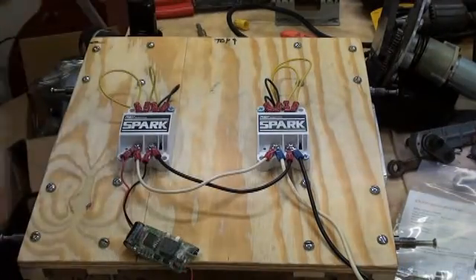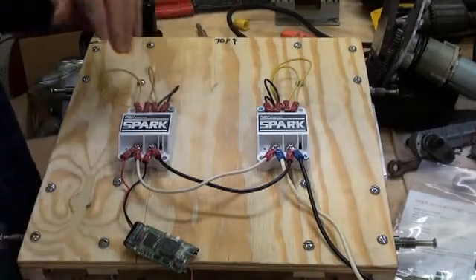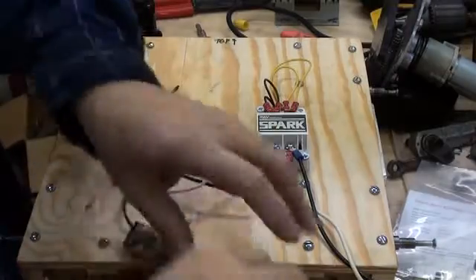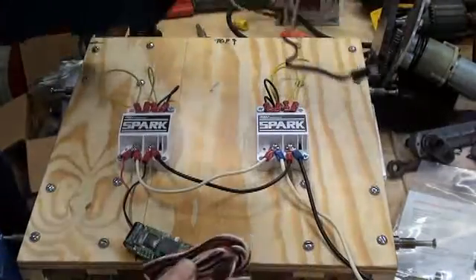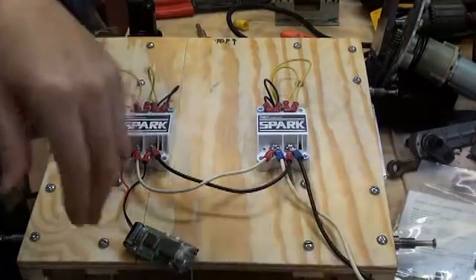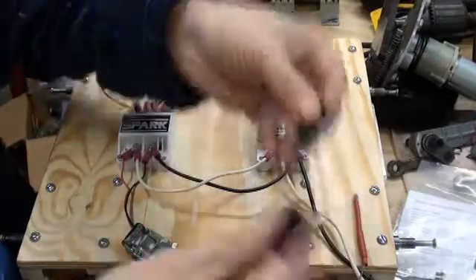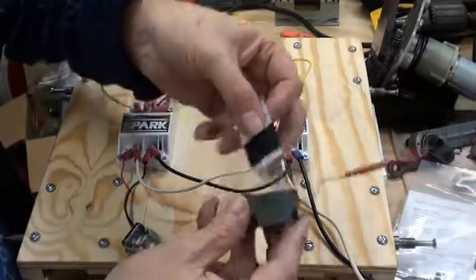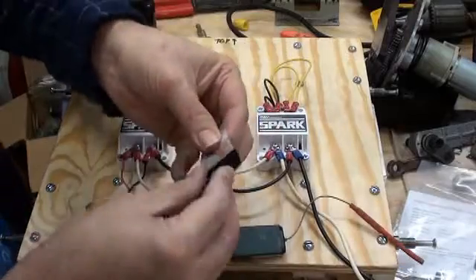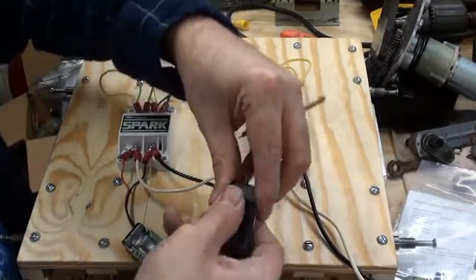That is actually the wiring — it is complete. Now we'll just hook up all the signal wires and the receiver. We have the receiver, the PWM cables that came with the Sparks, and some double-sided adhesive tape to secure everything down. My preferred option is adhesive-backed velcro, which allows you to quickly reposition things yet holds securely and gives a little bit of shock protection. I'll put a pad of velcro on the back of the receiver.